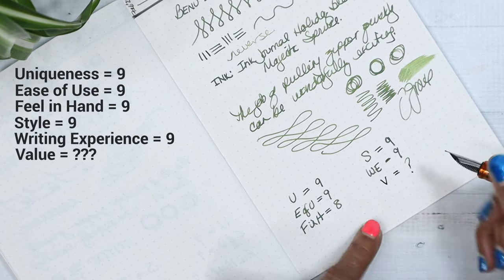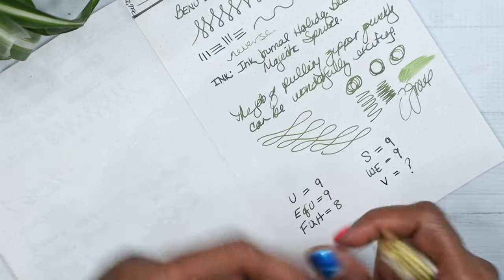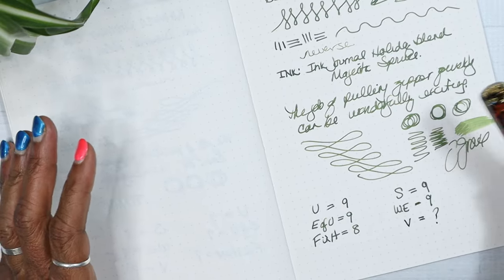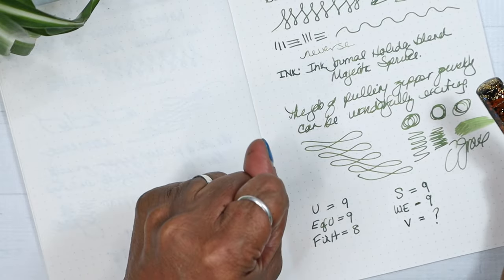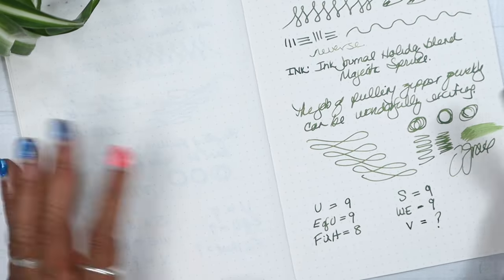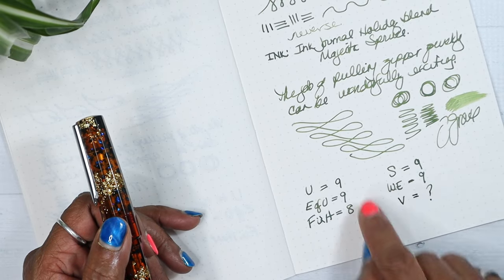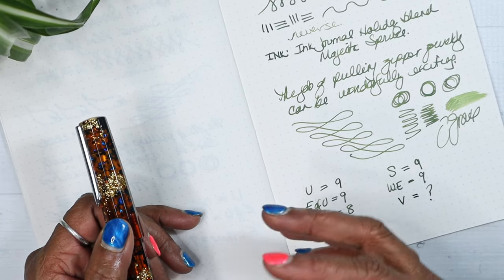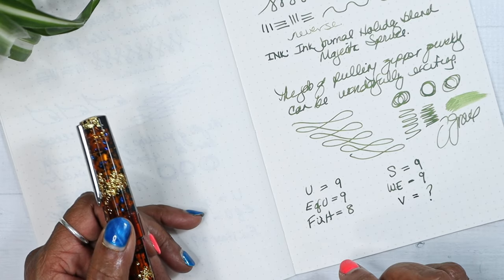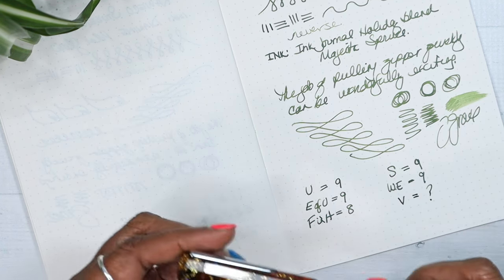For value — I don't score value until I've had the pen for a good bit. By the way, I have a value review coming up at the end of the month where I'm reviewing around six pens, so look for that. Value to me is about usage over time, and it can reinforce or take away from the first five scores.